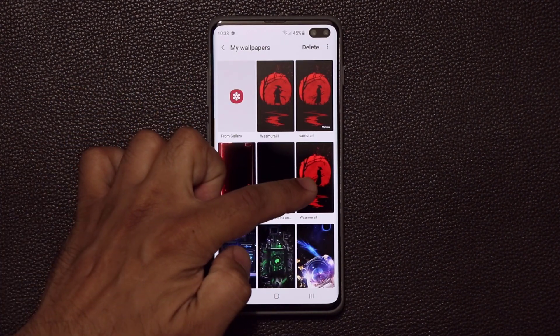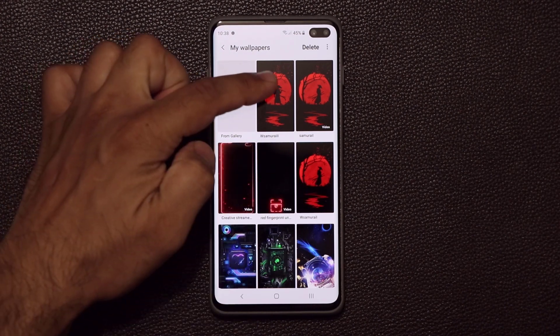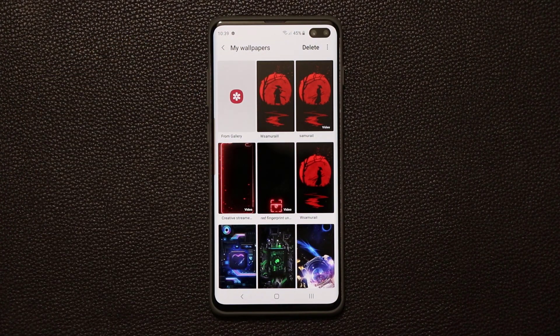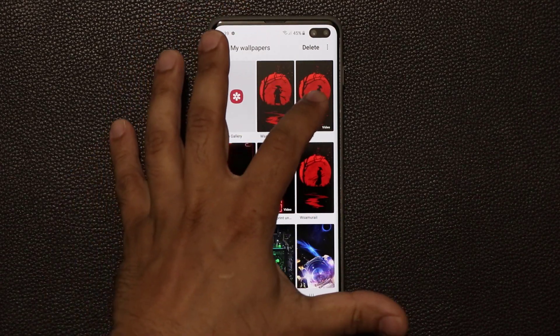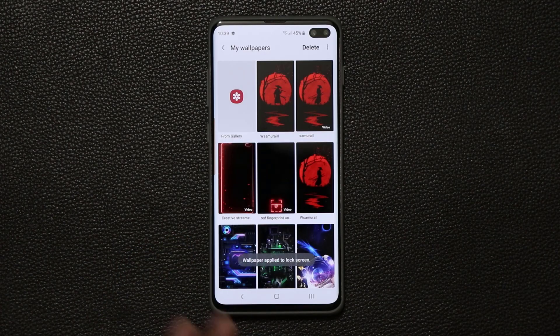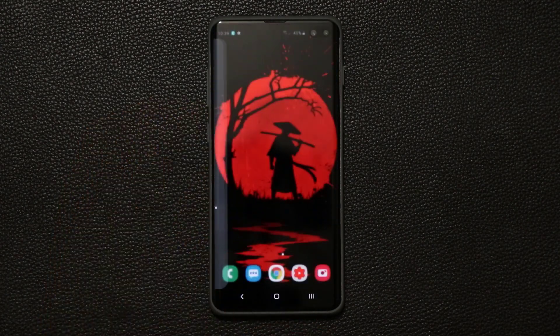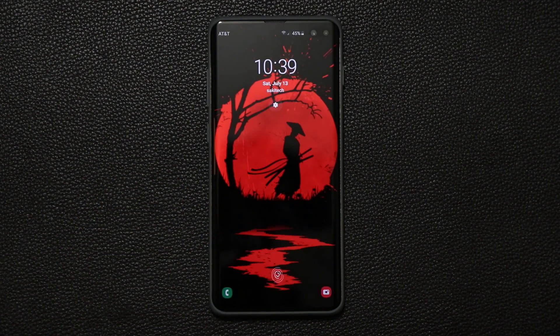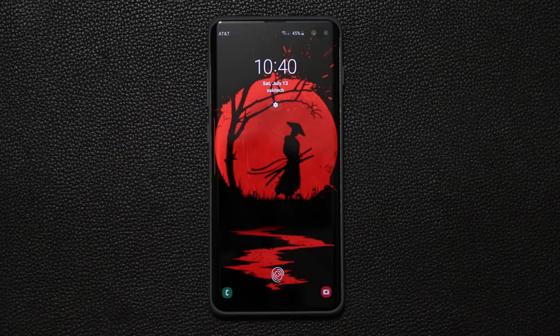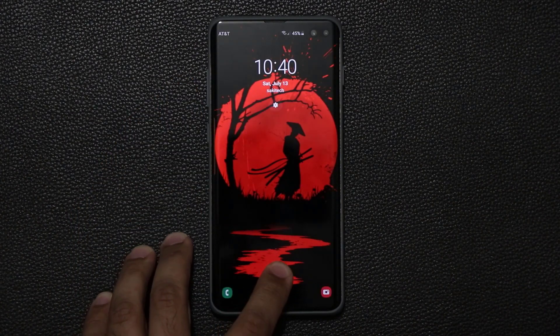With this one his sword is sheathed, and with this one the sword is unsheathed. And there's another video wallpaper from the same place when you search for W Samurai L — all these are going to appear. This video wallpaper is for your lock screen and it's also quite gorgeous. If I set this and go to my lock screen, you're going to see an animation in the background — water is running while the Samurai stands under that tree. So that's fantastic as well.